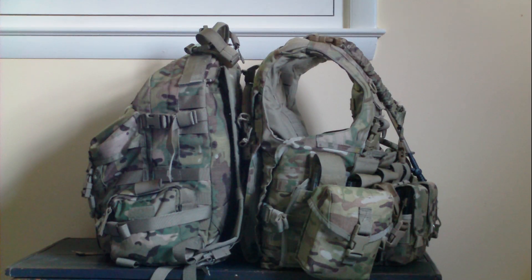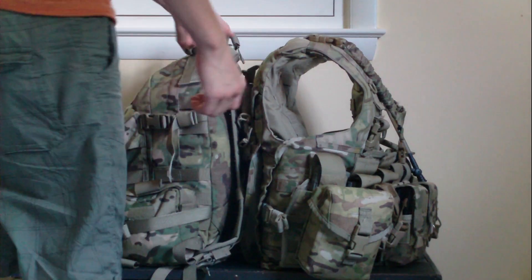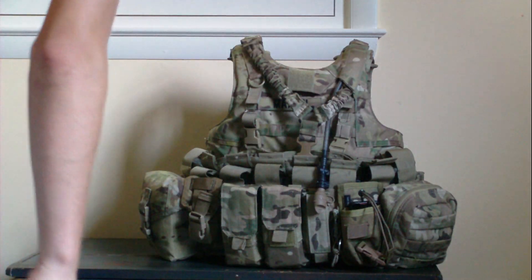What's up YouTube, this is part two of my OCP multi-cam rifleman's kit. You can see a better quality camera — not using my cell phone to record this. Anyway, this is going to be what I wear on my body armor set. All right, let's get started.